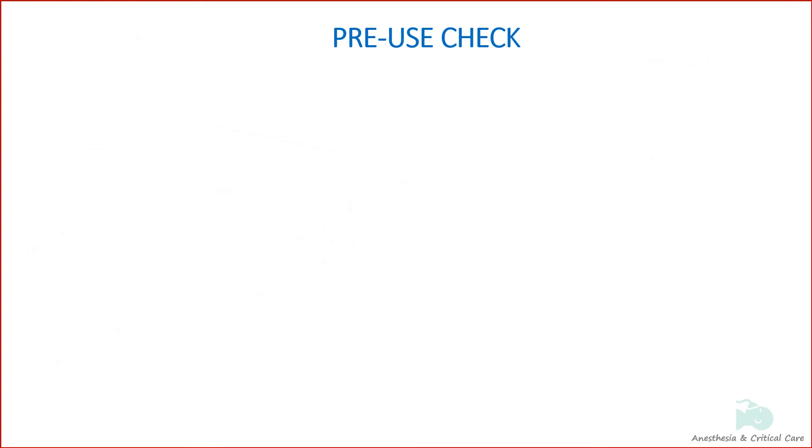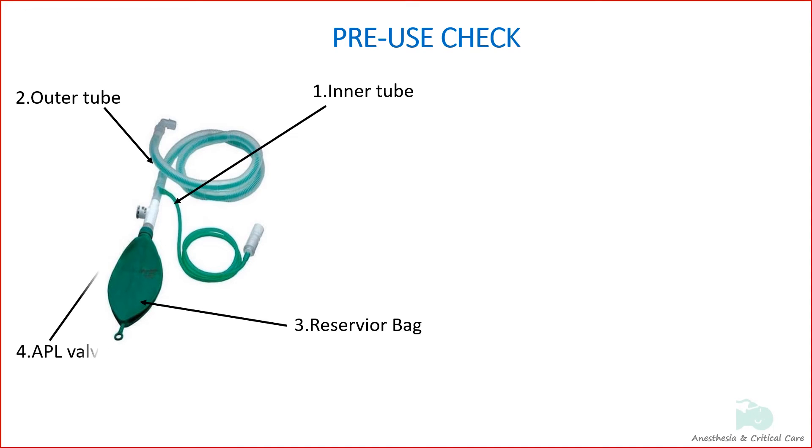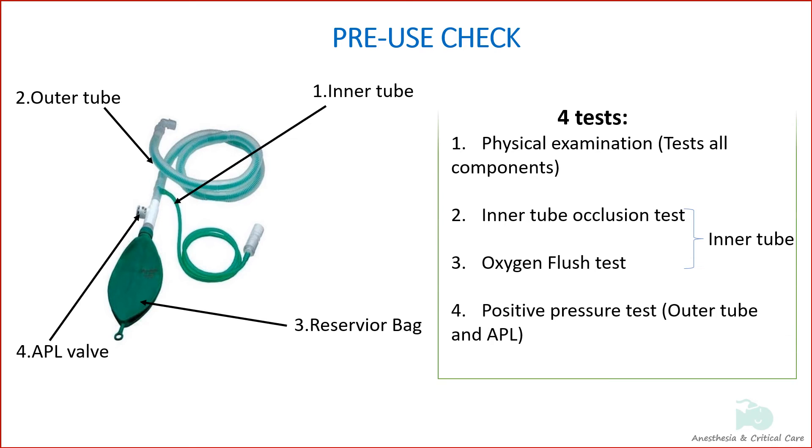The pre-use check for the Bain circuit involves checking the structural and functional integrity of the inner tube, outer tube, reservoir bag, and APL valve. There are four important examinations: physical examination, inner tube occlusion test, oxygen flush test for the inner tube, and positive pressure test for the outer tube and APL valve.